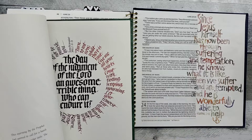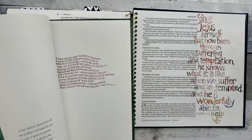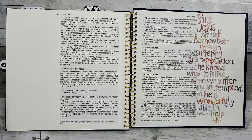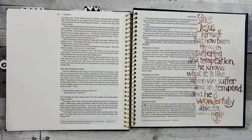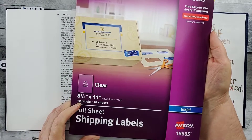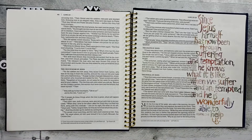I thought this would be beautiful in my Bible, in my journal. And some people might be like, 'you tore up a book?' I know, but look how much I'm getting out of that. I did tear the page out, and then I copied it on one of my clear sticker sheets, and then put it here on my Bible page.